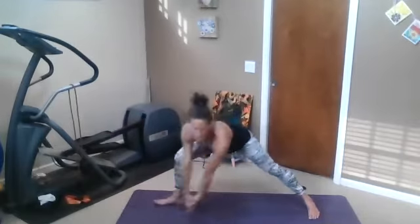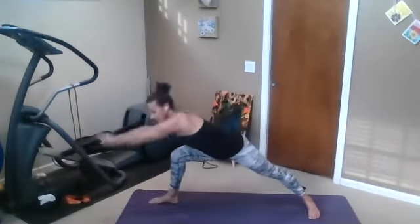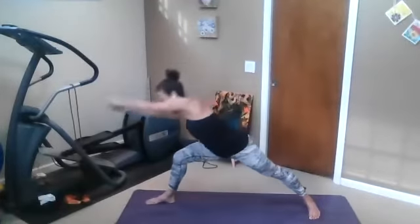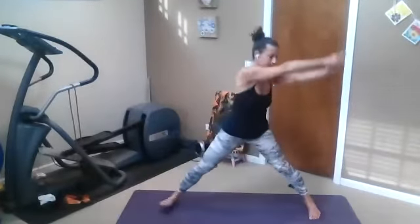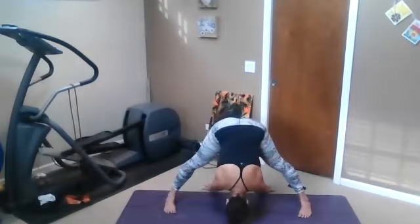Circle the arms down and around through star pose. And again — leaning warrior, circle, through that star. Last time — leaning warrior, circle, star pose. Hands on the hips. Inhale, reach up. Exhale, bend. Crawl your hands underneath you for reverse dog. Stay here for a few breaths — go upside down or not.